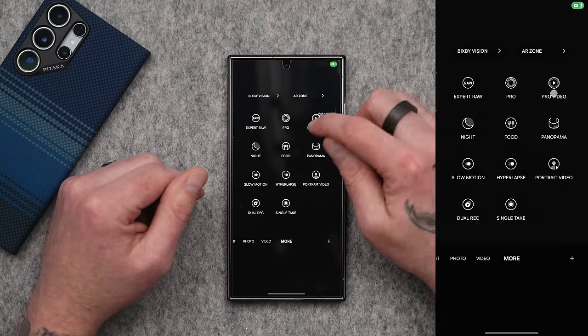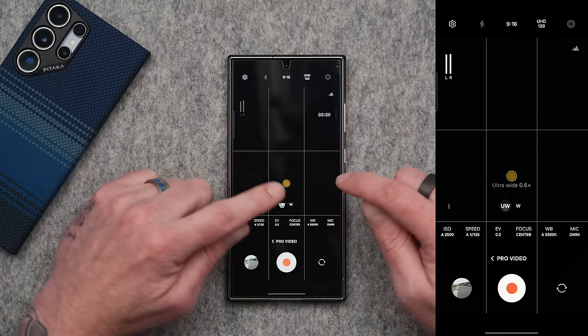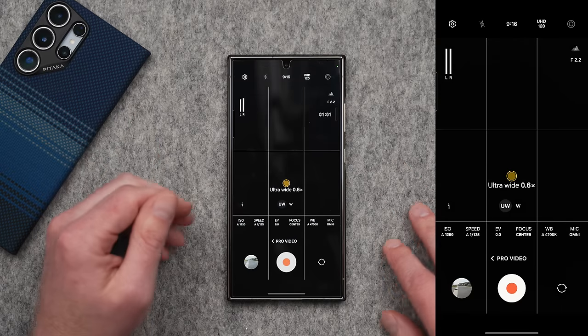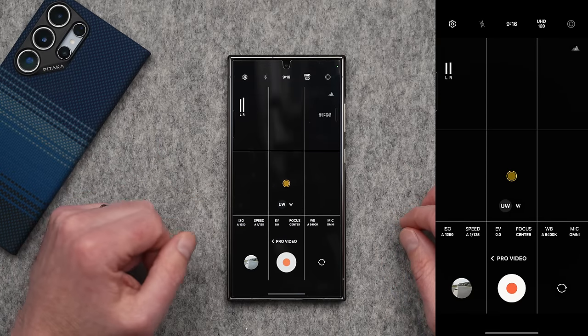I almost forgot — I have one more tip when it comes to 4K 120. If you go into the camera app, go under pro video, and select 4K 120 at the top, you can record 4K 120 frames per second not just with the regular camera, but also the ultra wide.